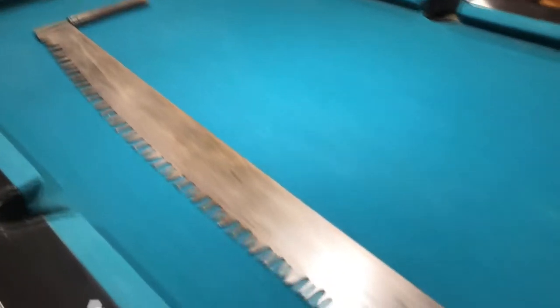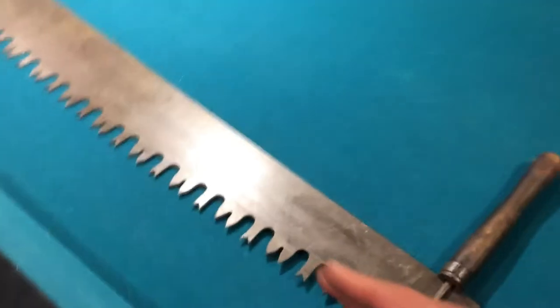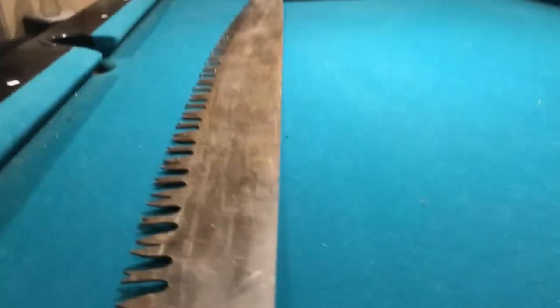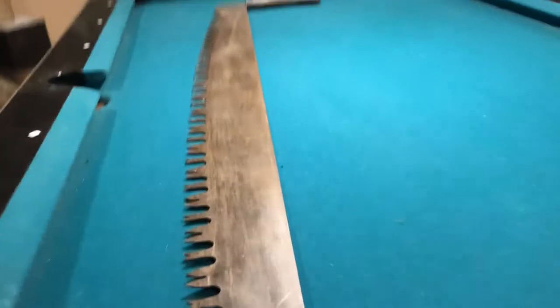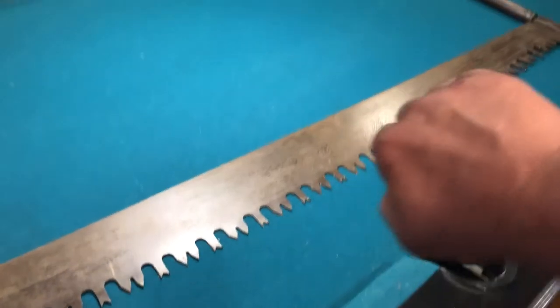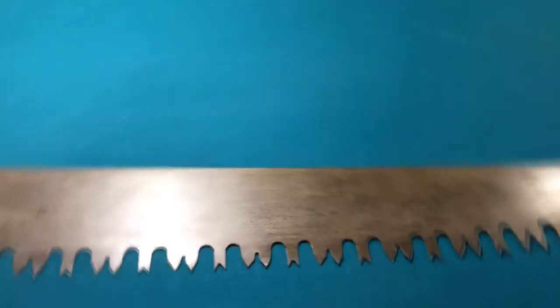The two-man cross-cut saw is a very long saw - approximately five feet. You'll notice that it has a curvature in it. When you're pulling back and forth on this thing, you don't push it, you only pull it. So a man will be over here pulling and a man will be over here pulling, and they alternate back and forth. Because of this curvature, it gives better bite on the tree when we're trying to saw it.